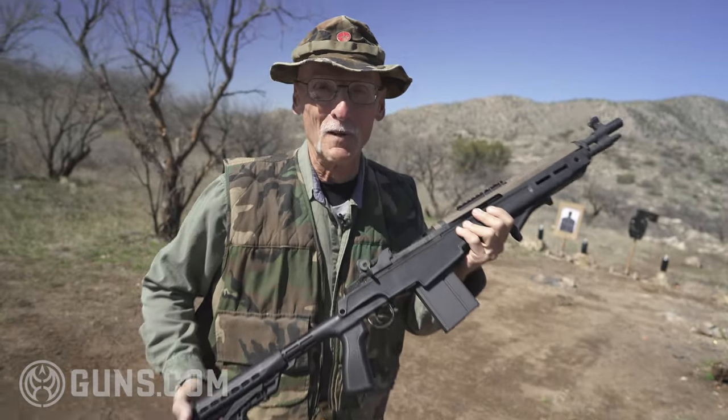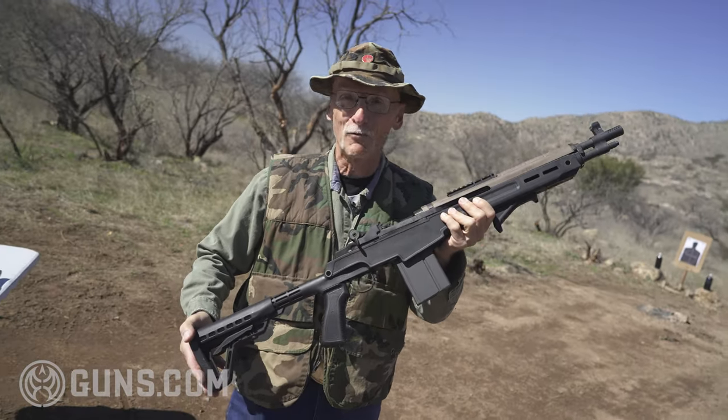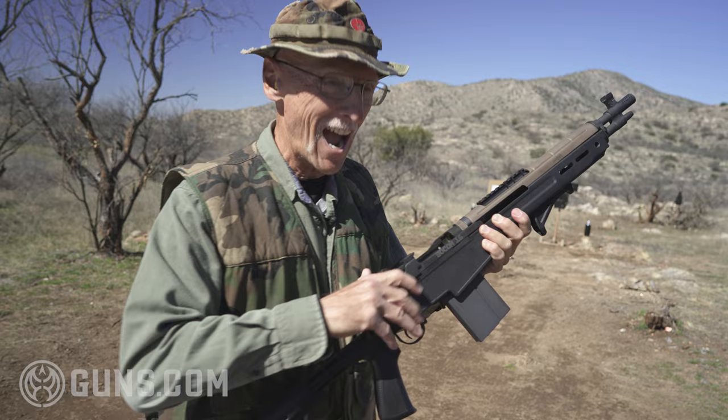Welcome back to Guns.com. Today I'm going to do a review of the Springfield Armory SOCOM 16 in 308. Let's check it out!